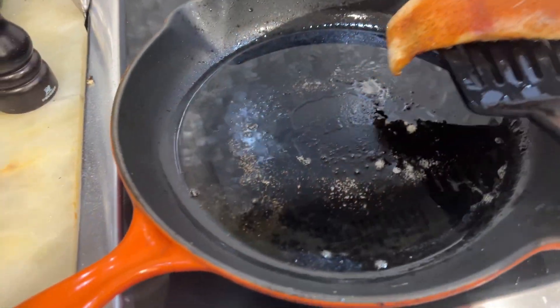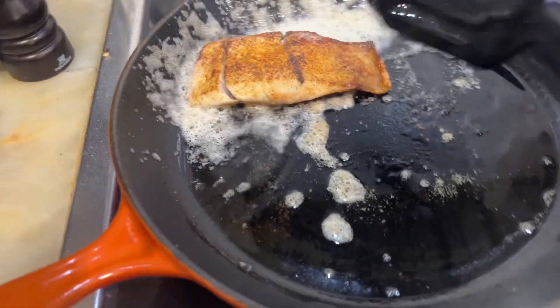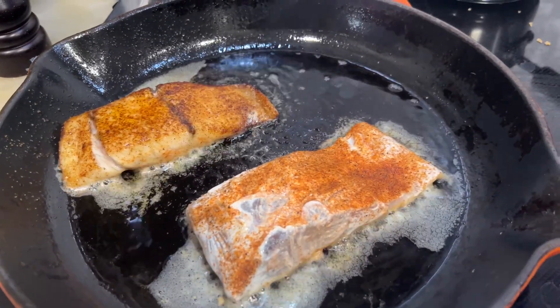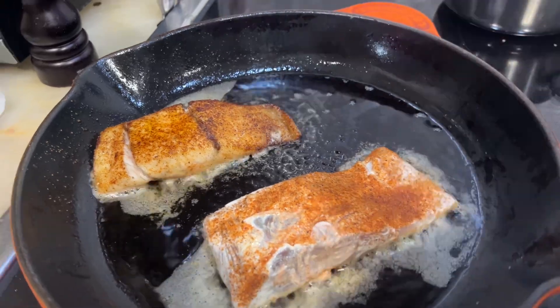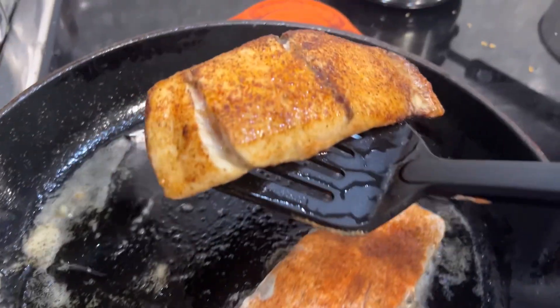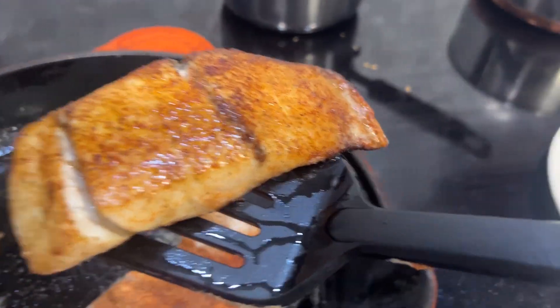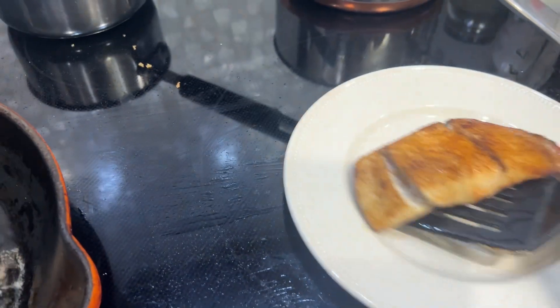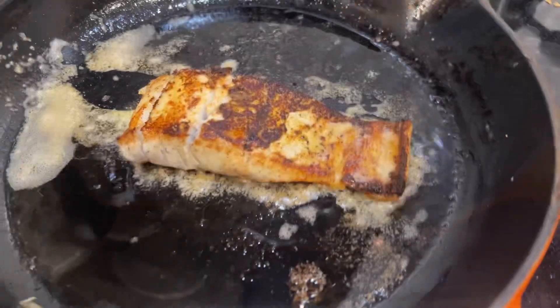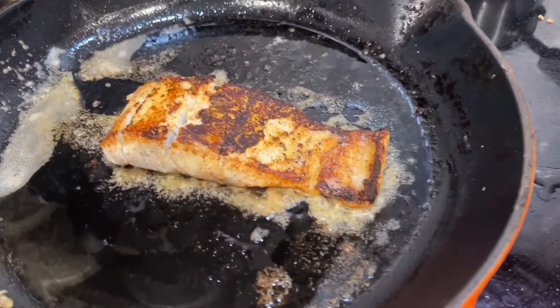I did three minutes and now I'm doing a flip. We'll throw the other one on. We got another minute left on this — it's been six minutes. It's been three minutes so let's see what this is going to look like tzatziki coated.